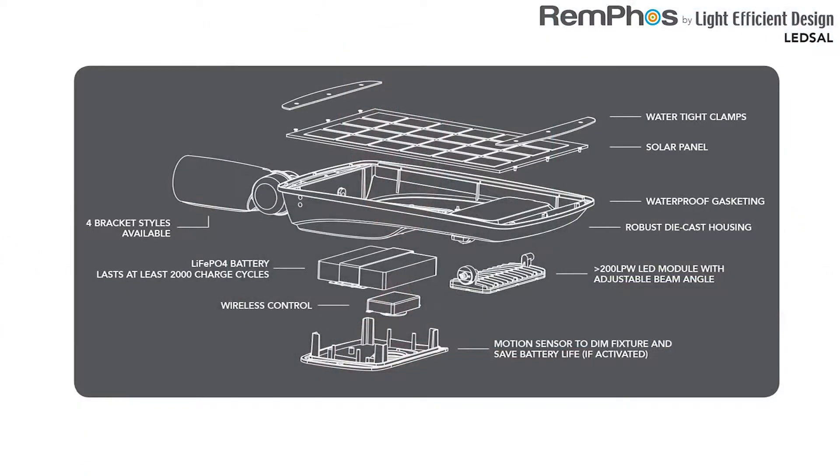The goal of this ProClass is to introduce you to the new REMFOSS by Light Efficient Design LED SAL Solar Area Light. This is a completely revolutionary, all-in-one solar parking lot fixture or area light where we have our solar panel, our light engine, our battery, our photo cell, our motion sensor, and our controller all in one unit.